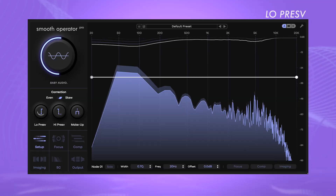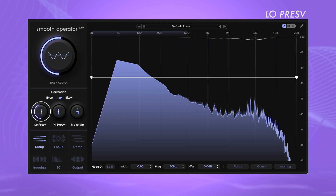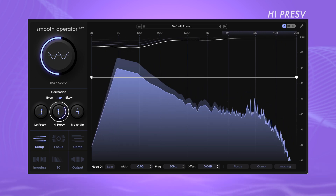Low preservation restricts the processing at the low end of the sound. Frequencies below the cutoff pass through the plugin unaffected, which helps to preserve a sound's bass while processing the remaining frequency range. High preservation works similarly at the high end of the material — everything above the cutoff remains unaffected by Smooth Operator Pro. Makeup lets you quickly add gain to the signal to compensate for any level changes introduced as a result of frequencies being attenuated.